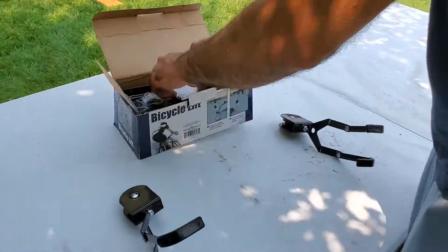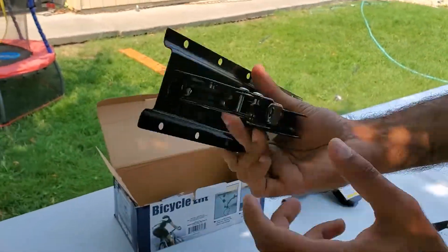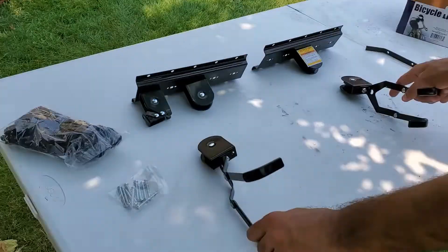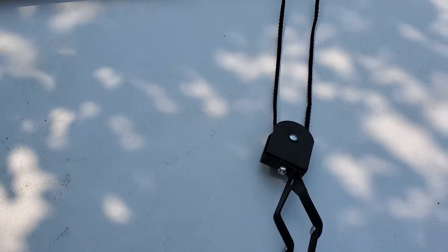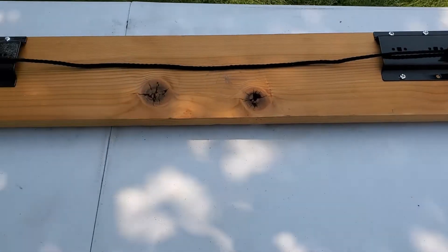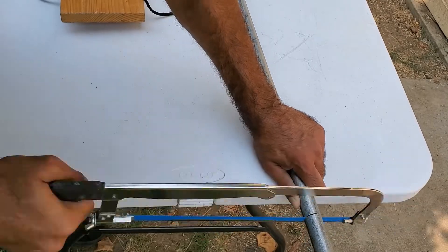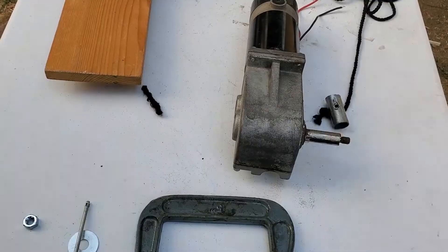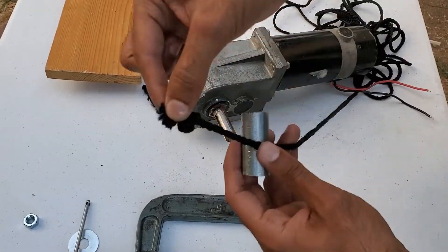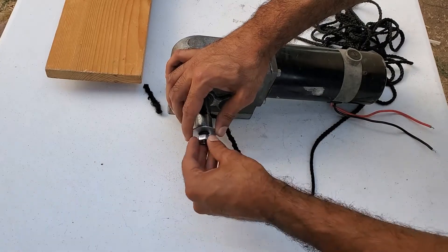I assembled the manual bike lift pretty much per instructions, except I didn't thread it through the self-locking mechanism, which is used in the manual mode. I cut a piece of conduit tubing and drilled two holes into it. Then I took the other end of the nylon tubing from the lift, threaded it through the conduit tubing, and bolted it to the drive shaft of the motor.